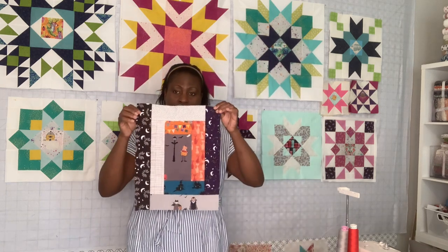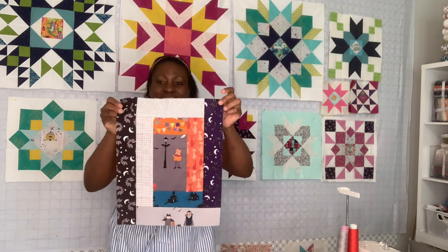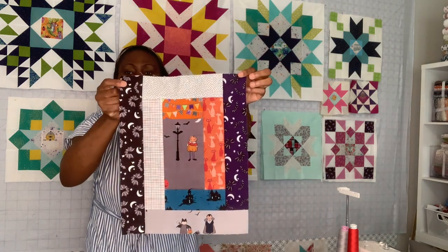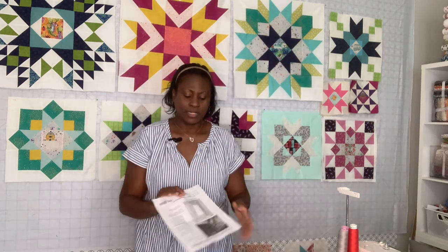If you go to her website and can't find it, just search 'Pat Sloan String Bean Challenge.' It's a free pattern and it's a great way to get rid of your scrap — if you want to sew up your scrap using like one and a half inch strips, this is a great way. I've already made one block and this is what it looks like. It's called the String Bean Challenge, so you can go to her website, download, and print the pattern and how to sew the block.